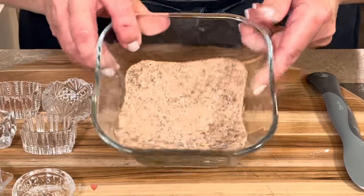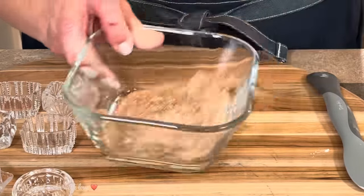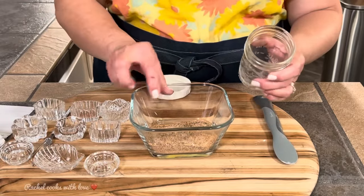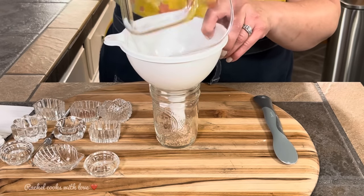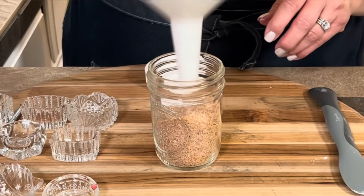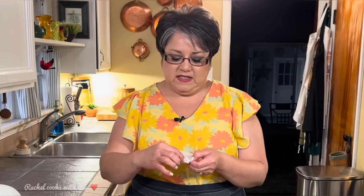And here we are — this is my homemade seasoning salt right here. Now I'm going to put my seasoning salt into my jar. There's my jar, here's my funnel, and now I'm just going to pass it through. I'm going to put the lid on. I like to put a label on it, and it says seasoning salt.